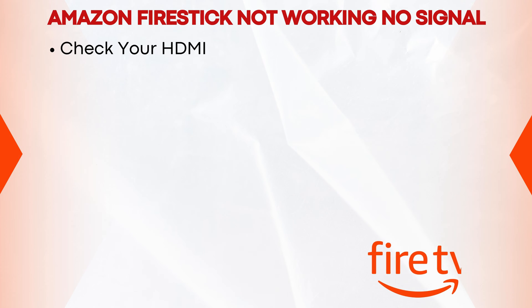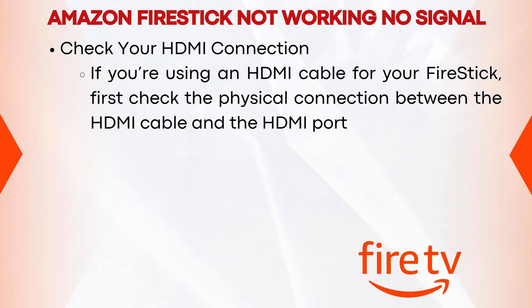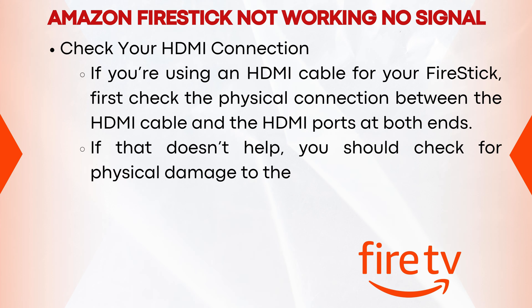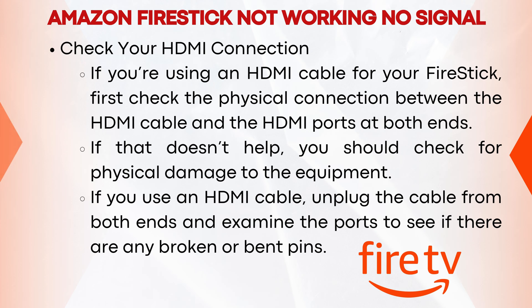Check your HDMI connection. If you're using an HDMI cable for your Fire Stick, first check the physical connection between the HDMI cable and the HDMI ports at both ends. If that doesn't help, you should check for physical damage to the equipment. If you use an HDMI cable, unplug the cable from both ends and examine the ports to see if there are any broken or bent pins.